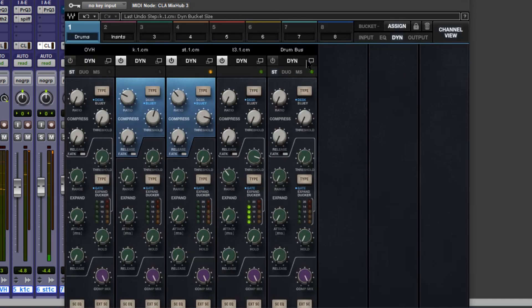That sounds nice. Now let's move over to the drum bus and apply a little bit of glue. The 1176 is a little bit too much for bus compression, so let's back it off slightly.